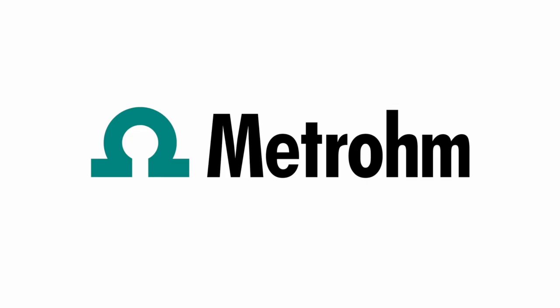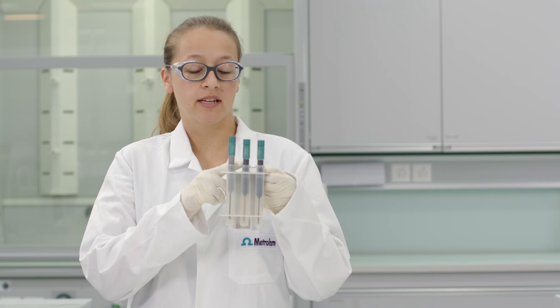Hi, I'm Mona. In this video I will show you how to handle the three different types of electrodes that you can use to perform aqueous surfactant titrations. The three different types are the ionic surfactant electrode, the cationic surfactant electrode, and the non-ionic surfactant electrode.